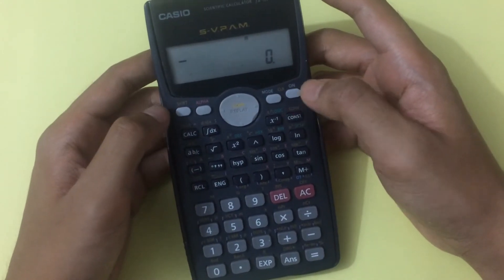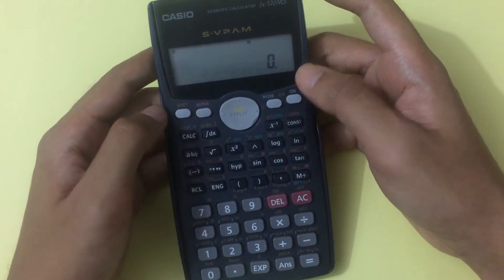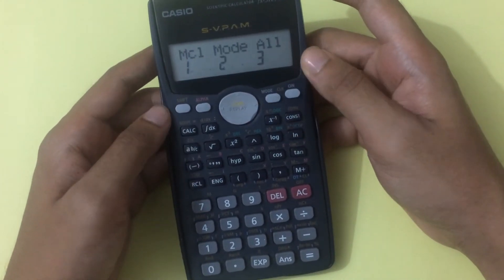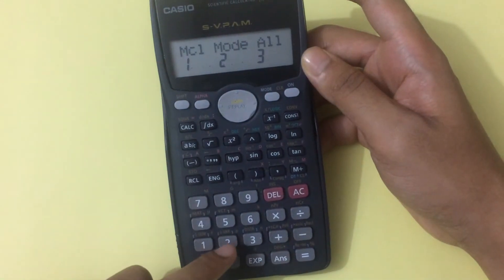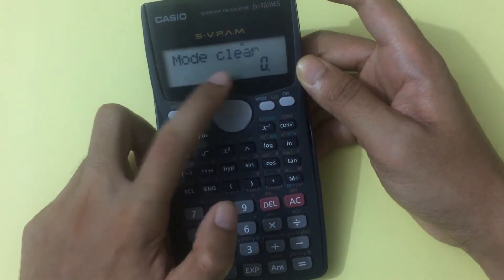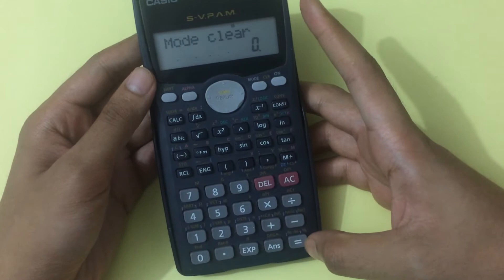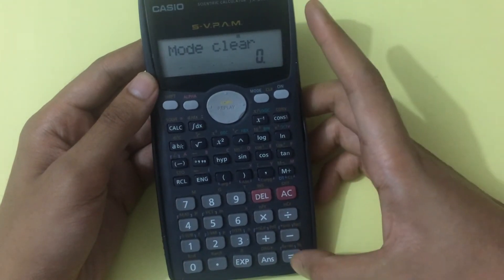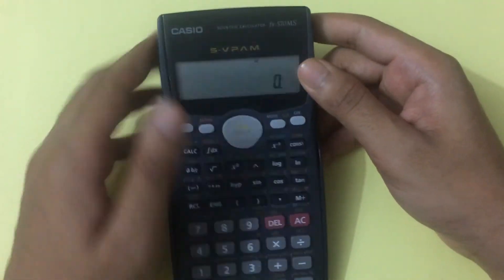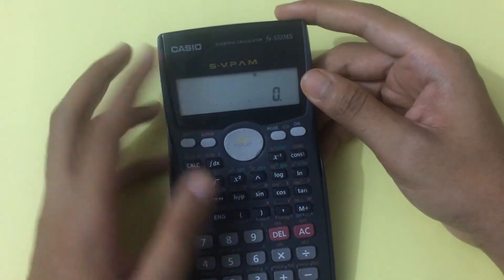Now I will show you how to clear your mode. To clear the mode, first press Shift, then click on the Mode option, then click 2. You will see the option 'Mode Clear' appear. Now press the Equal button twice — done. I've just cleared the mode option.